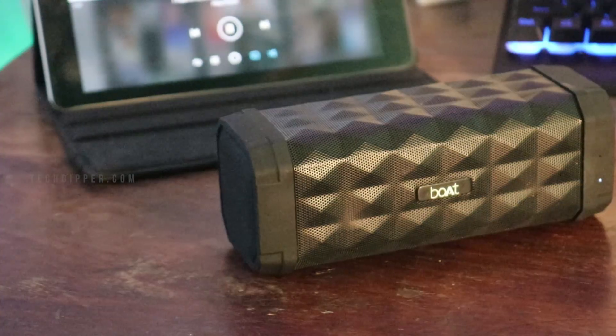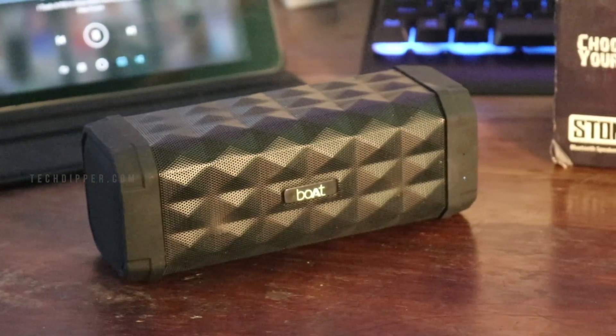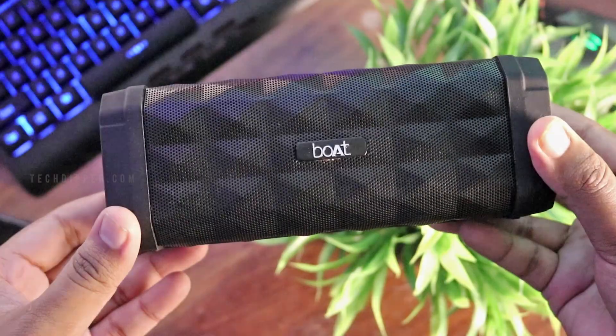The design of boAt Stone 650R is aesthetically appealing and is built like a tank. It has a cuboid shape with diamond-shaped protrusions on the speaker grille, and this diamond-shaped design makes the speaker look attractive with a subtle touch of a premium feel to it. At the center of the speaker is the boAt logo.